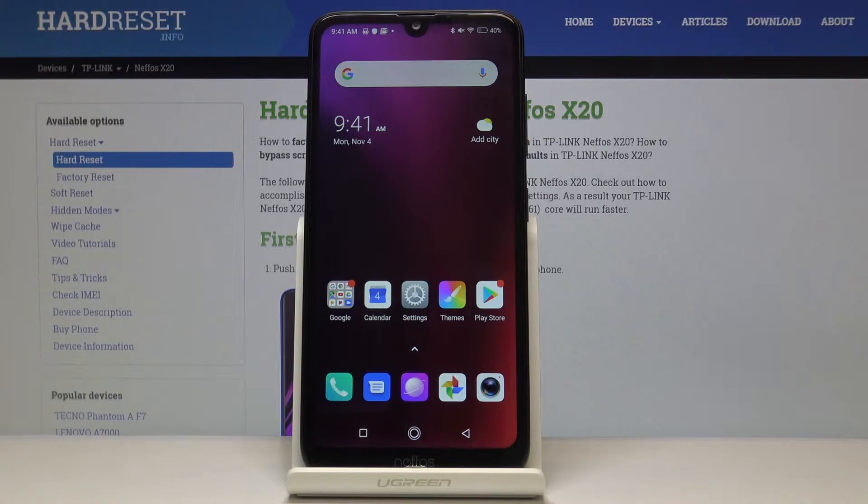Here we have the NIFOS X20, and let me show you how to locate the IMEI and serial number on the following device.